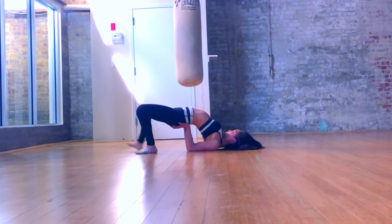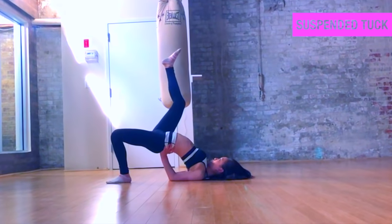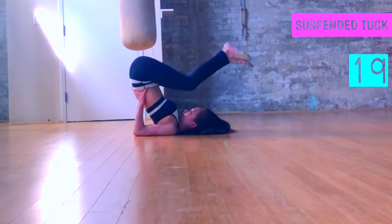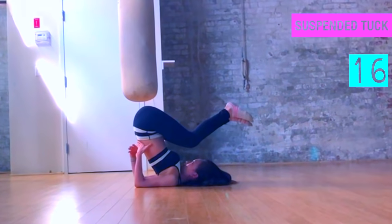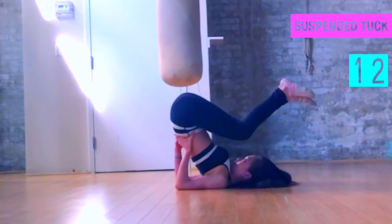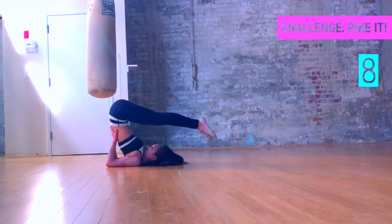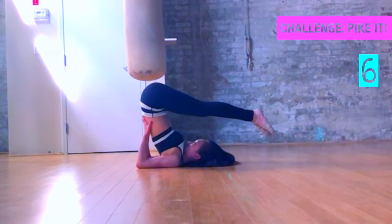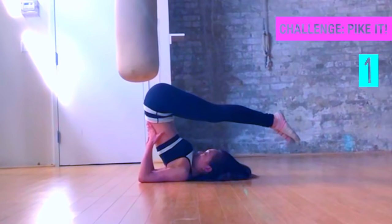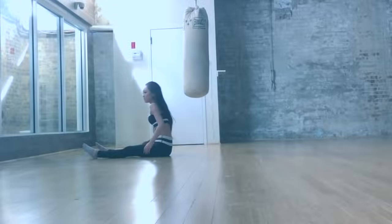Walk back up to the regular glute bridge position. Then one by one, tuck your legs up like you're doing a suspended tuck flip. Bring those knees as close to your forehead as you can — amazing for stretching out your spine in the opposite direction. Stay in that tucked little ball, and to challenge yourself, you can try to extend your legs out to pike, bringing up those hamstrings and calves while rolling out your back. Pull down.